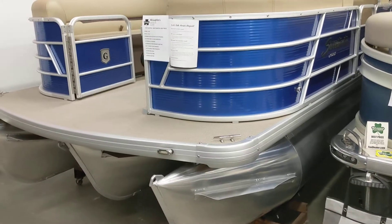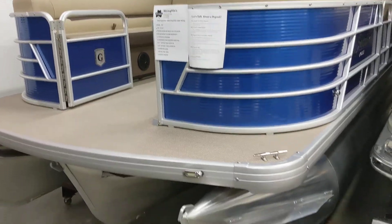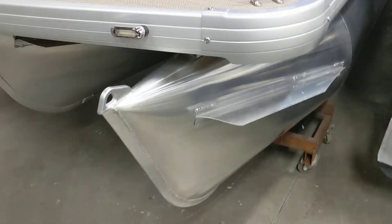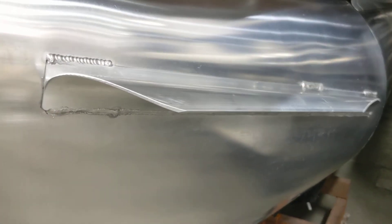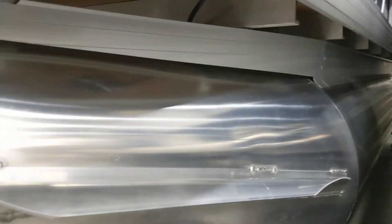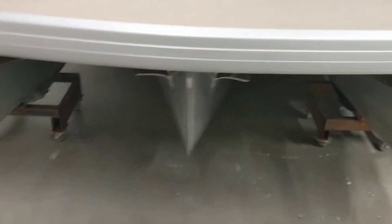A couple things about this boat is the construction on it — it's built like a tank. Coming into the pontoons here, one thing you'll notice is all the aluminum here is all beefed up, including the splash guard here, three welds on the top, one giant weld going across the bottom. This thing is so sturdy that you can literally stand on it and it is not going anywhere, which is huge. Two splash guards on all three pontoon logs here.